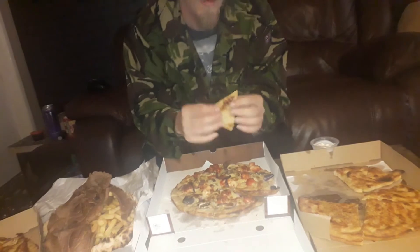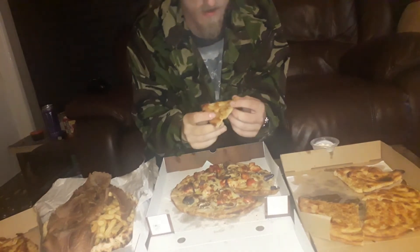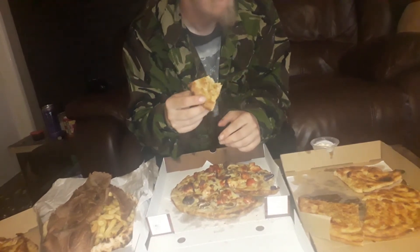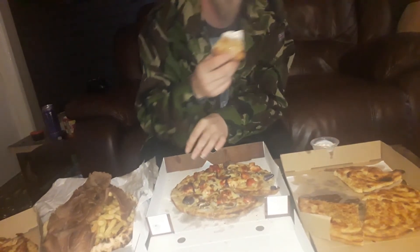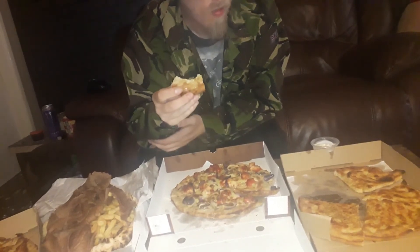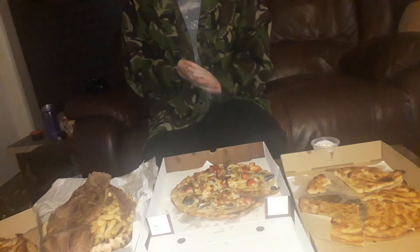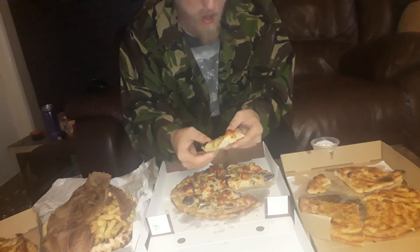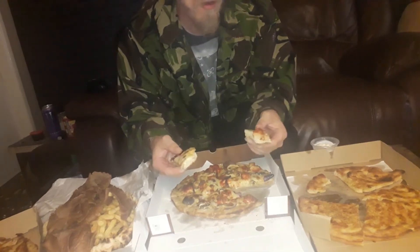Let's try the garlic bread. You can see all the grease on it. Back with the garlic sauce, why not. It's not too bad. I mean, what I like about pizza is the crust, but it doesn't really have a crust. A pizza store, a shop that I've never been to before.